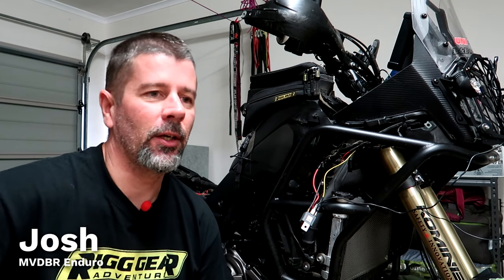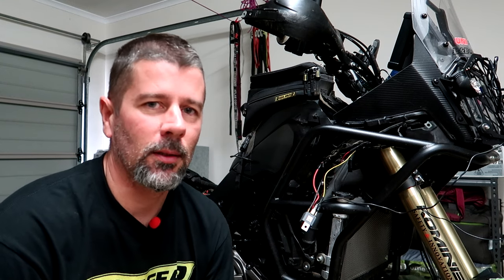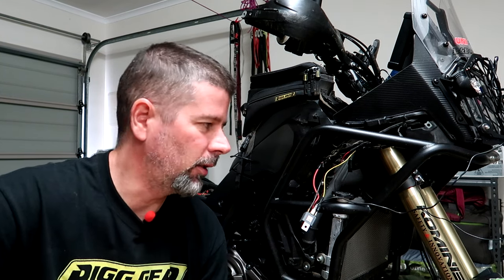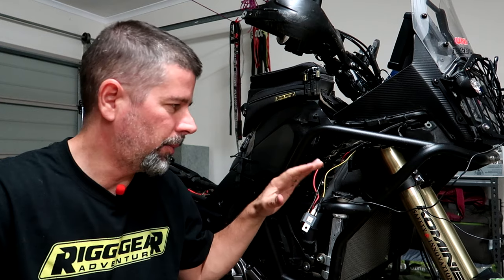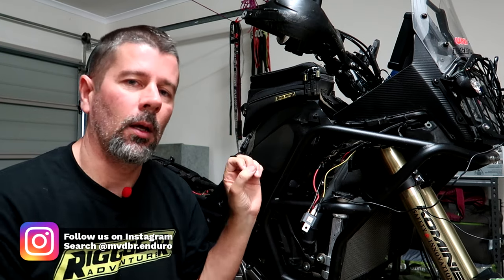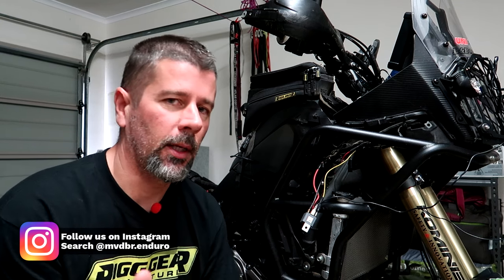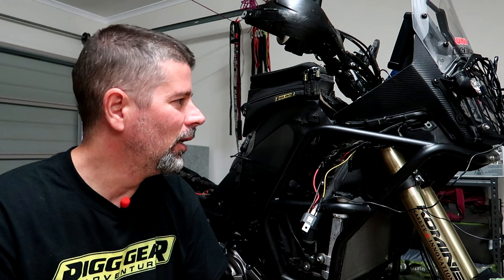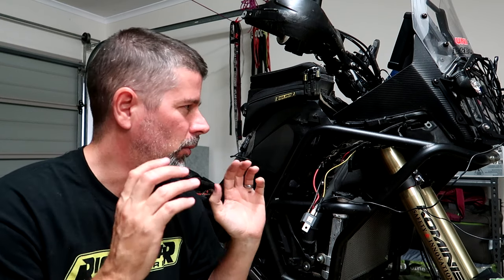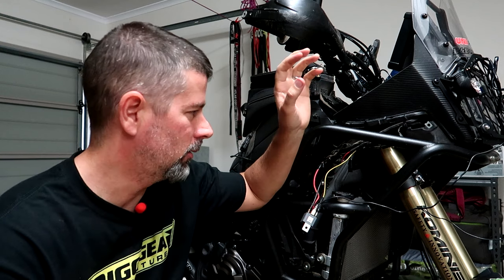I'm going to try and make this a quick video — we're talking about auxiliary lights for the Tenere 700. When I ordered some LED aux lights a couple of weeks ago, I pretty much assumed it would be an easy job to run them off a relay, tap into the high beam circuit, and just have them come on with the high beams. That's all I want — no switch on the handlebars, not on all the time, not running at 10% brightness during the day. Just off unless my high beams are on. Back in the old days that was easy because we didn't have LED headlights.